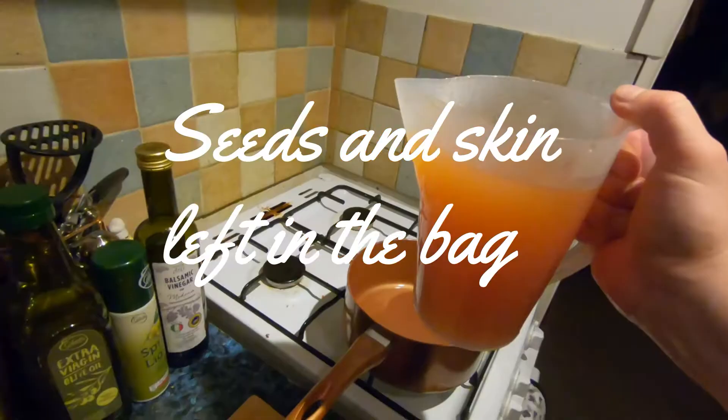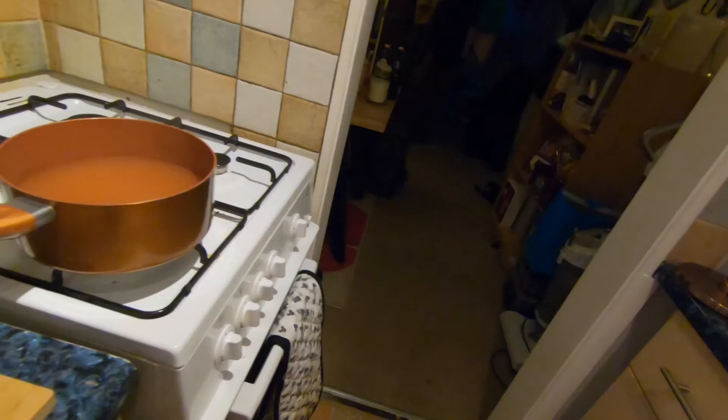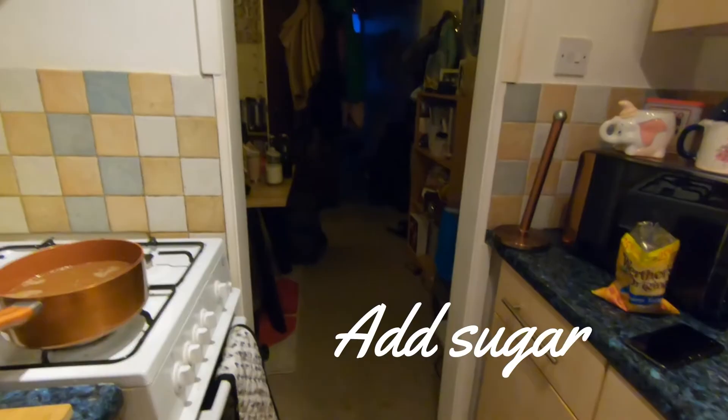So I've got my rosehip liquid. I'm going to add it back to the pan — I've thoroughly cleaned the pan to get rid of any of the hairs. I have some light brown sugar — I'm going to add that. And because I've got about a litre of the syrup I'm going to add some more normal white sugar as well.